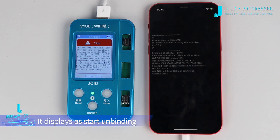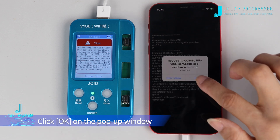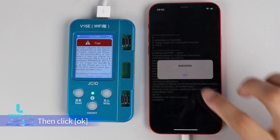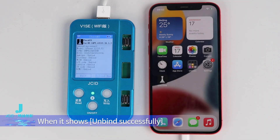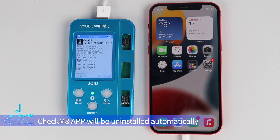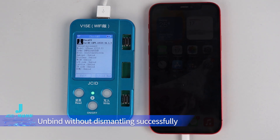It displays Start Unbinding. You can check the unbinding progress on the mobile phone. Click OK on the pop-up window, then click OK again. When it shows Unbind Successfully, CheckM8 app will be uninstalled automatically. Unbind without dismantling completed successfully.